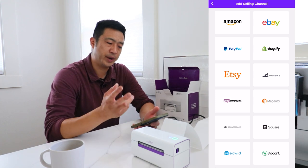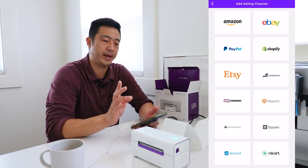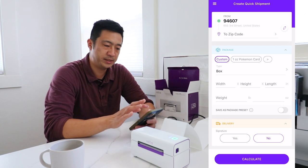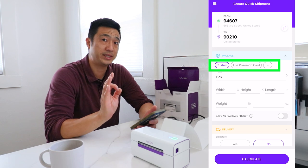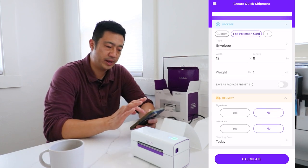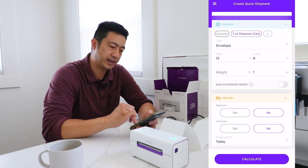Since I do wholesale orders on DailyRefinement.com, Rollo can pull those orders in here. It works for all e-commerce platforms — you can connect a selling channel to the Rollo Shipping Manager and pull orders in, which is very cool. To create a quick shipment, click the button and it asks for the origin zip code. Let's say I'm sending something to Beverly Hills — I'll enter 90210. I've created package presets; as an example I'll select 'one ounce Pokemon card,' which auto-fills a 12-by-9 envelope weighing one ounce. I don't need signature confirmation or insurance for a cheap card, so I'll click Calculate.